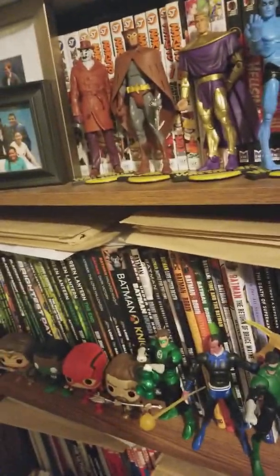Yeah, so that's my room. PlayStation 4, a bunch of games — Dragon Ball Z, some more books down there, Flash, Big Bang, Game of Thrones.